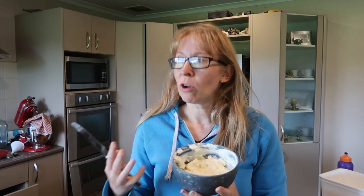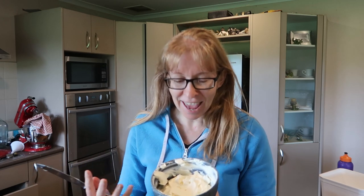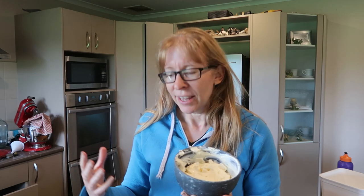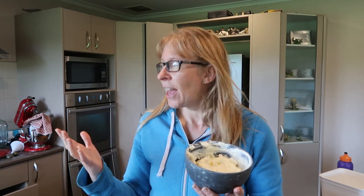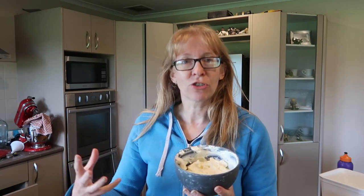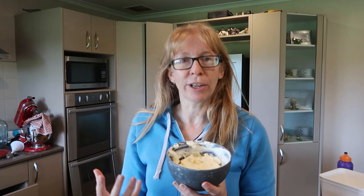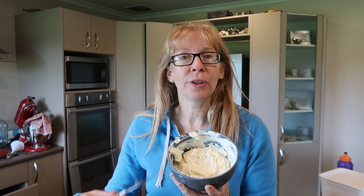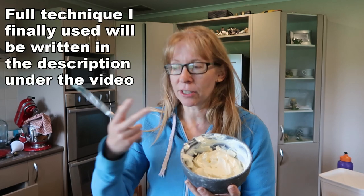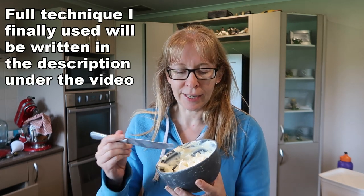Flavour-wise it was really just tasting like milk — there wasn't really that tang to it. So I did a bit of research. Apparently a lot of people, to get that distinctive cream cheese tang, when they're draining it they actually add either buttermilk or Greek yogurt into it. So I stirred through a couple of heaped teaspoons of Greek yogurt and I decided to put it back in the fridge and let it chill for a while. Taste test time!